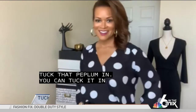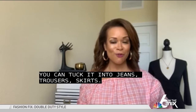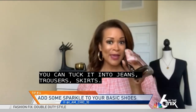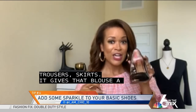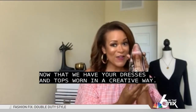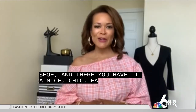Now I'm going to show you something with shoes. You take a basic pair of shoes and a clip-on earring — yes, a clip-on earring. You're going to clip it on your shoe and there you have it: a nice, chic, fancy shoe. Today has been all about creativity.